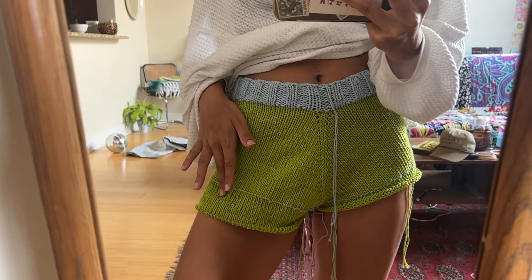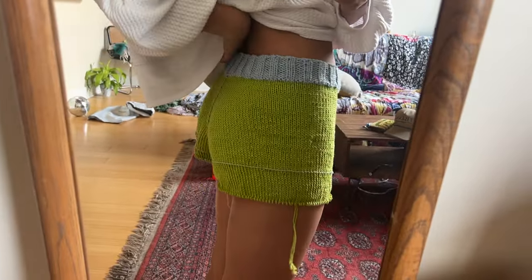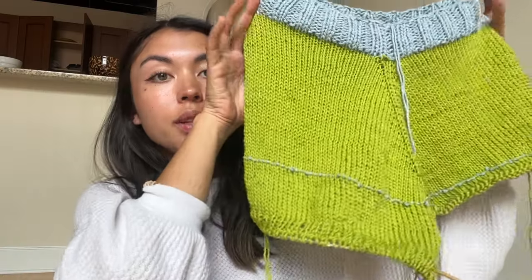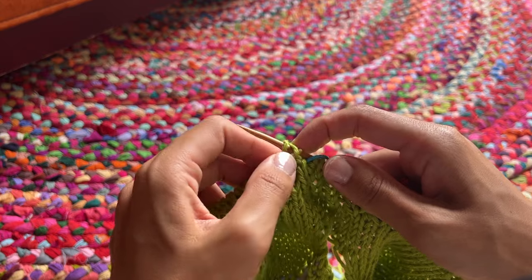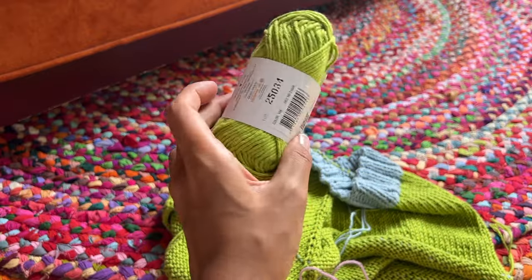I want these to be pretty short, so after six rows of stockinette I'm going to start the ribbing — probably another half inch to an inch. I'm going to do a one-by-one rib this time. If you wanted to switch back to the contrast color for the cuff, that would be really cute, but I'm keeping it all green on the bottom. I finished one leg — six rows of stockinette and four rows of one-by-one rib — then a normal cast off. I started a new ball since there wasn't much left of the third ball.